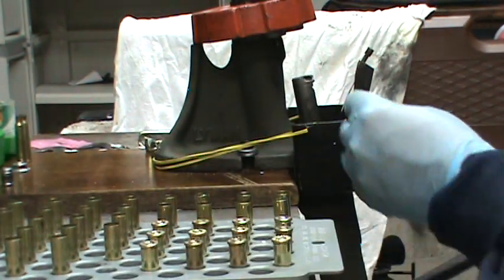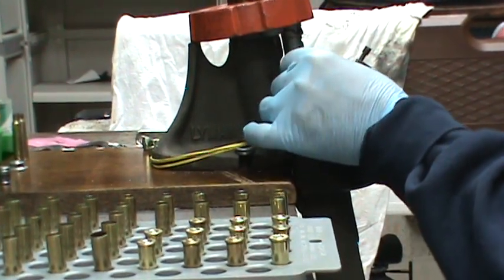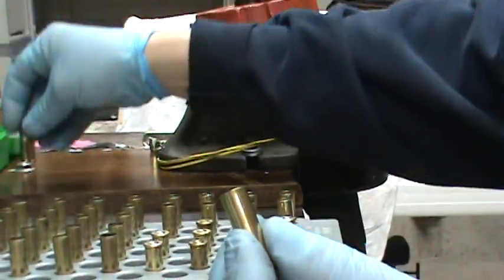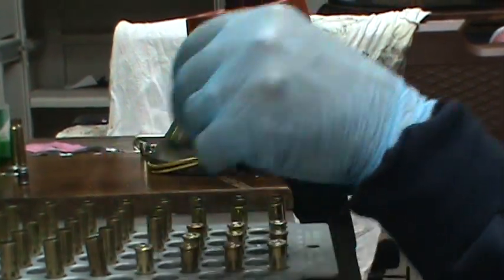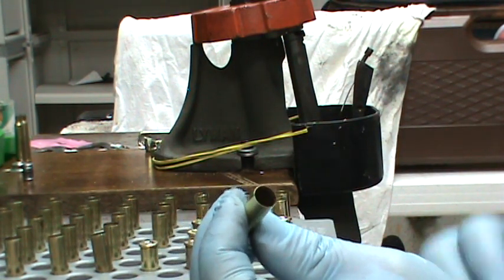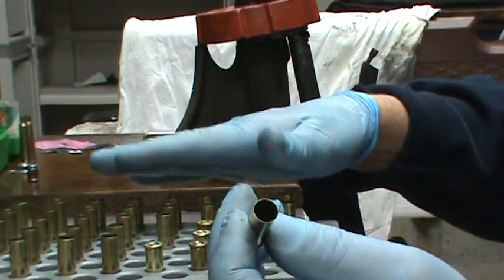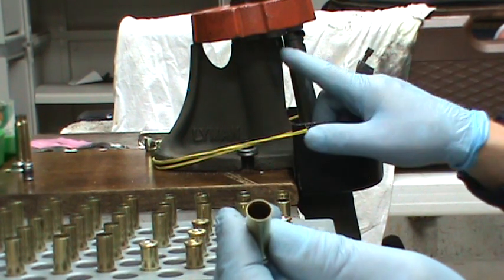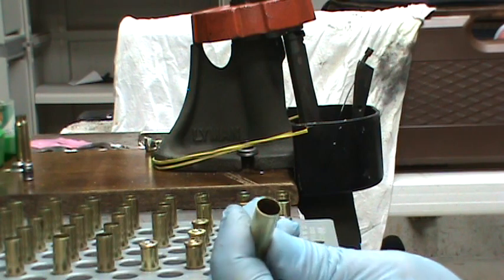I've developed a technique to determine case length without measuring each one individually. I'll flare it — just enough to get the bullet started — and I'm expecting to see just a very small flare. I'll feel it when I put it back in my reloading tray. If it flares too much, I'll really notice it because it opens up very wide — painfully obvious compared to all the others. It'll stick out, and that's what I'm looking for. If it's too long, I'll remove the decapping pin, resize it, measure it, and trim it down if necessary.